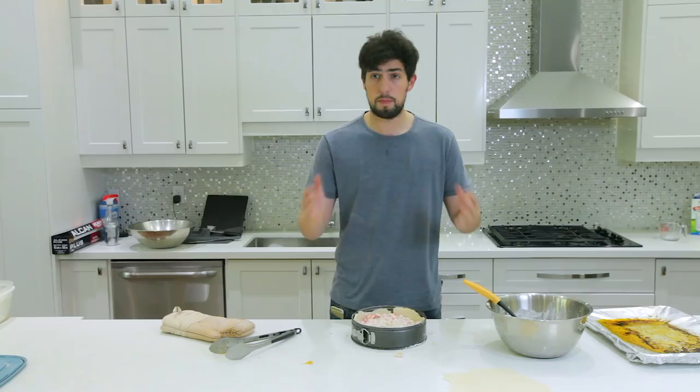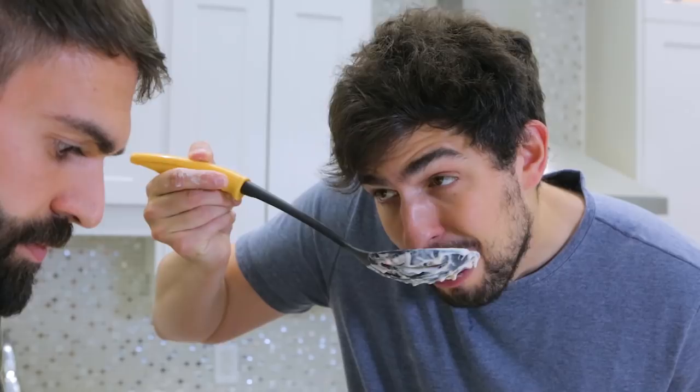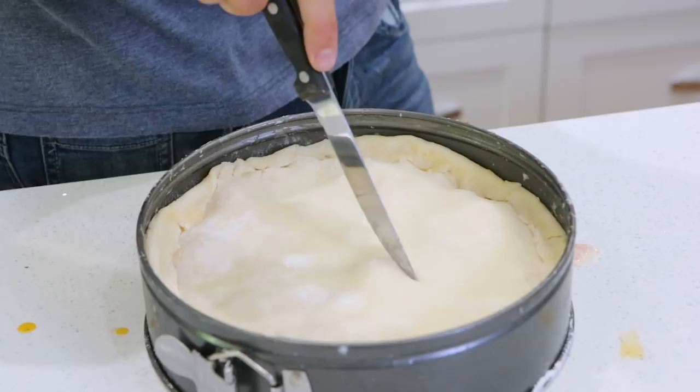That little extra dough that we saved was for the top. Now let's pop that top on. And now we're going to make an X at the top of the pie to make sure the steam comes out and it doesn't crack. Now we're going to put this in the oven for half an hour at 425 degrees. Alright everybody, we are done. It is out of the oven, it is ready to be cut and eaten, and it looks regular but it smells f***ing delicious.